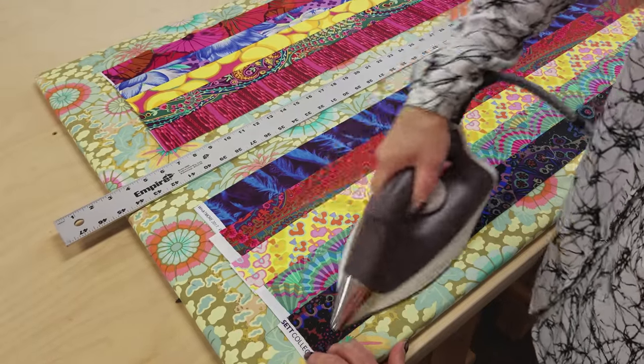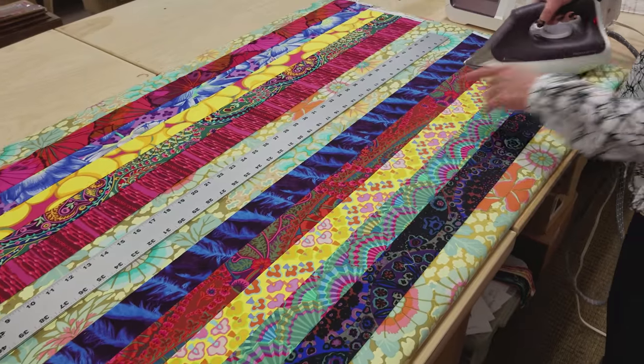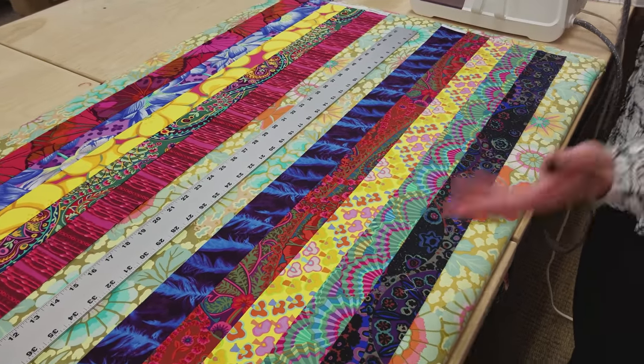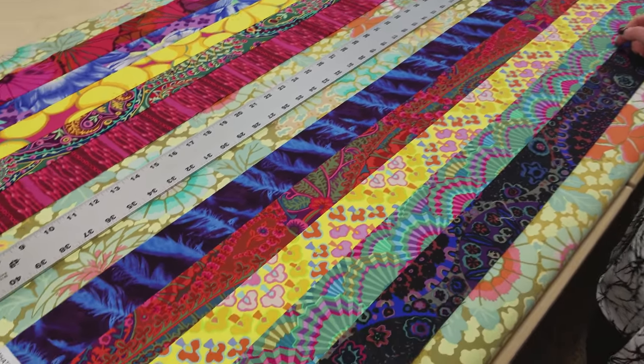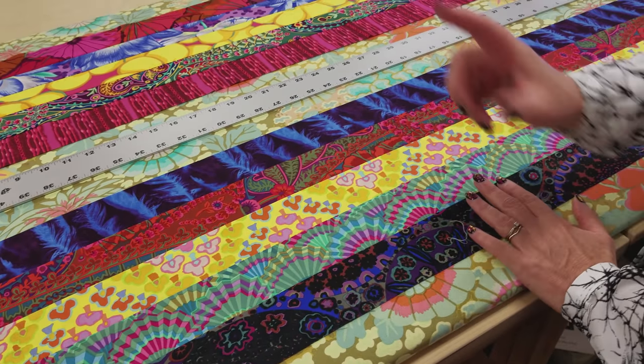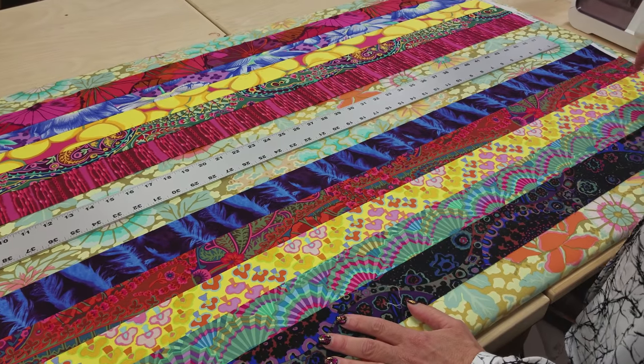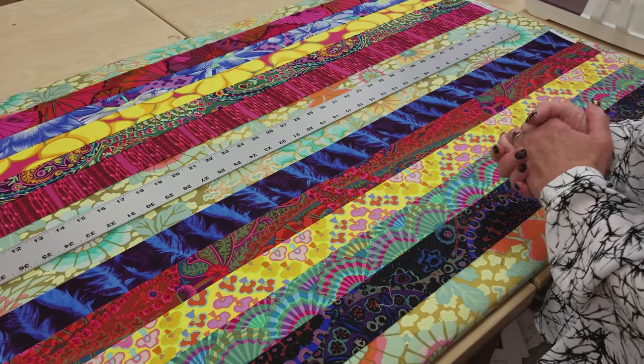Now we have some customers who like to use spray starch. The cave facet fabrics — the Free Spirit fabrics in general — are really soft. So if you like to use spray starch, this would be a good group to do that on. Some people will spray it thoroughly, then iron it, and that keeps it just a little more stiff.